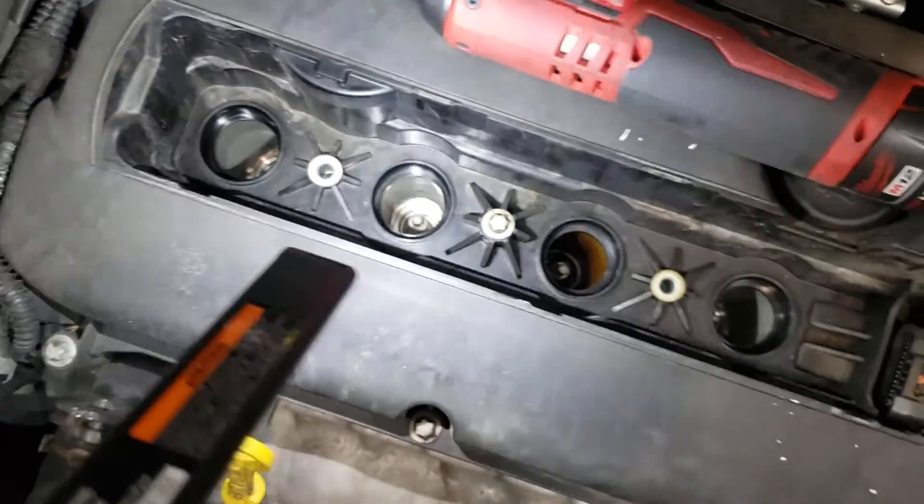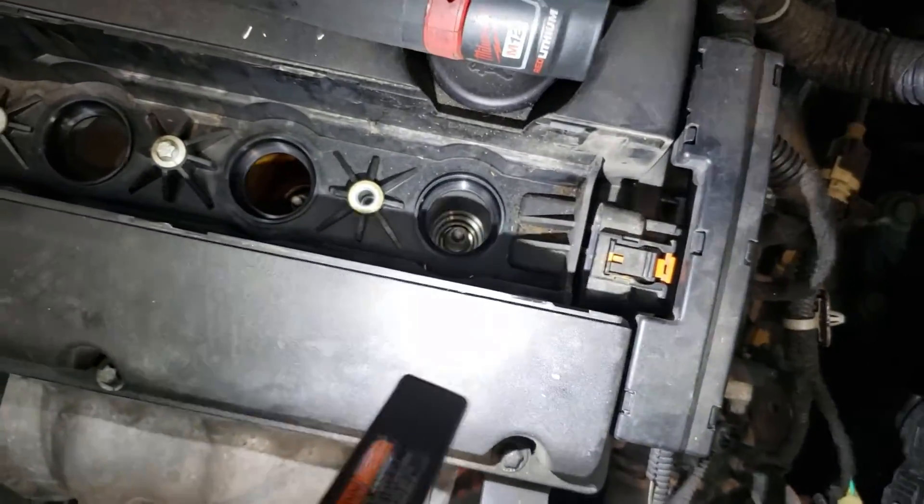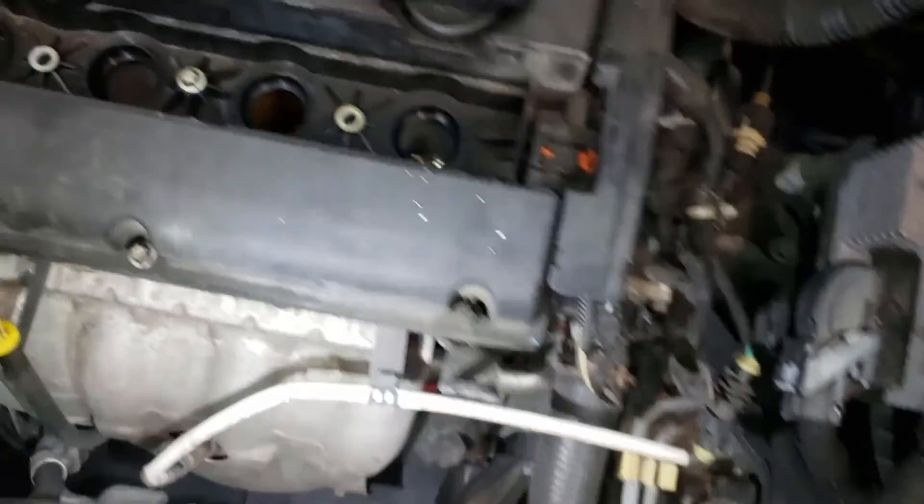Nice and visible right there. None of the others have that problem. That one there is leaking.